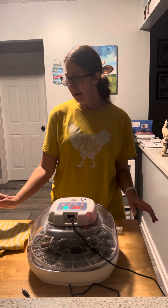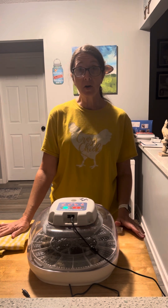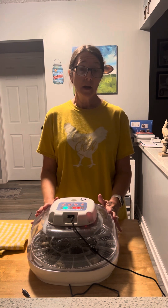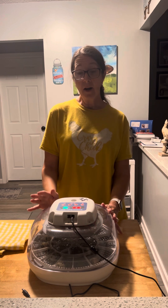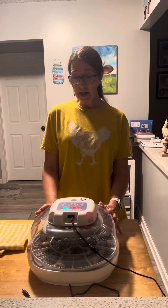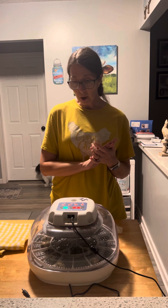You always want to have a towel nearby or something soft that you can lay your eggs on. When I candled these last week — for quail eggs they go on lockdown day 14 — I had 16 eggs and I already discarded six of them that were not fertile. So tonight we're just going to make sure that everybody looks developed to the same level and that they're ready for lockdown.